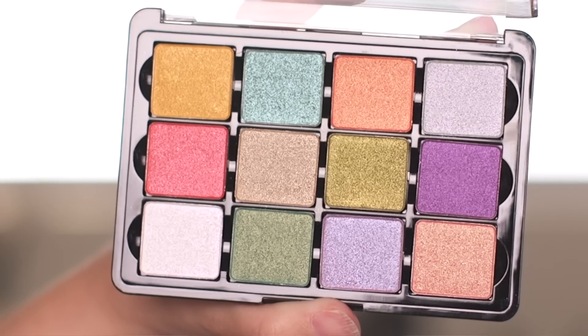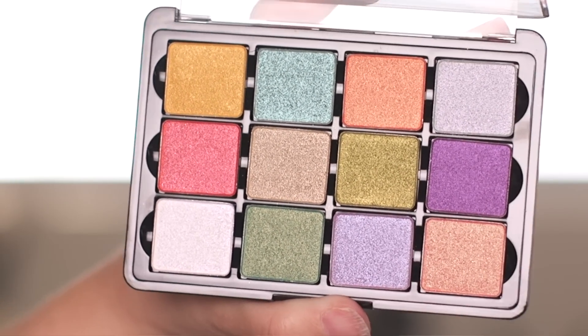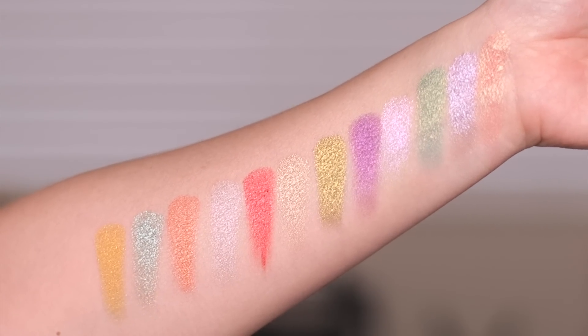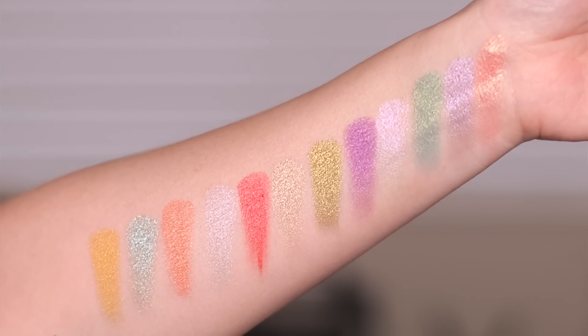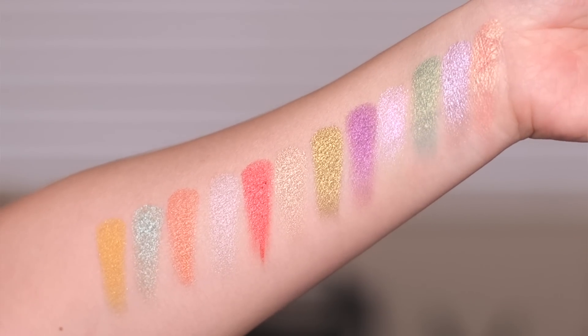Let me go ahead and show you a close-up of this palette. All 12 shades are brand new and exclusive to this palette at the moment. For the swatches, I dipped in once with my finger, swirled it around maybe three times in the pan, and then it's just one swipe over my arm.